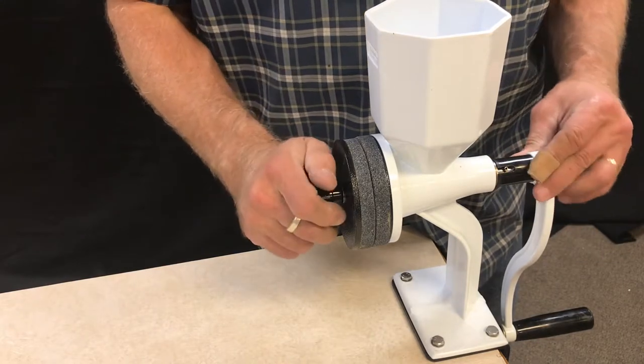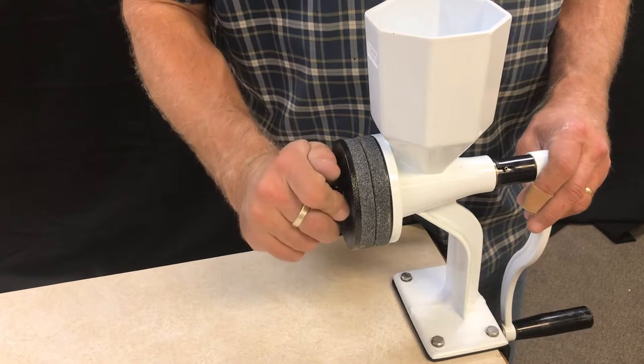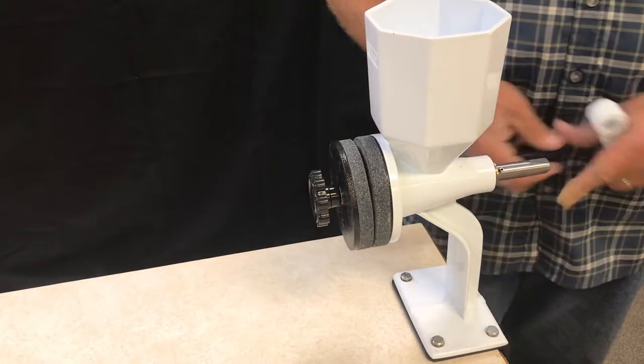Once you get that fairly snug, all you're going to do is start to turn the knob a little bit at a time, and it's going to push that right off. Now your handle is removed.